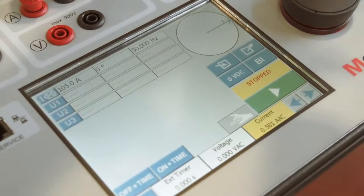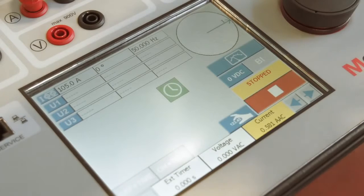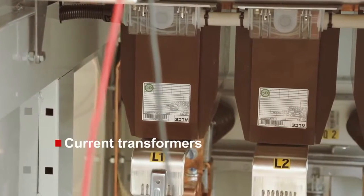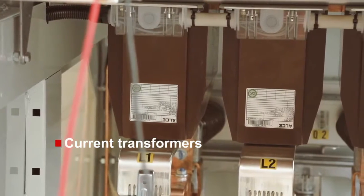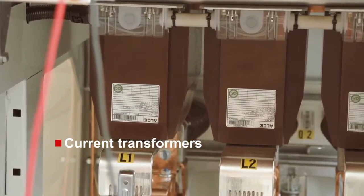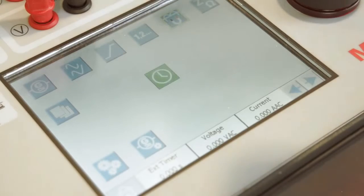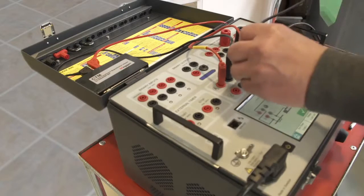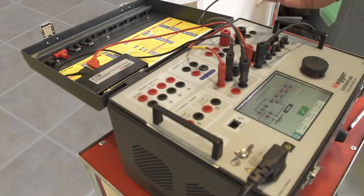The user interface is optimized for the touchscreen and minimizes the number of button pushes — just set the generator values and press start. One of the most common tests of current transformers is the determination of the knee point value. This can be easily done with the built-in instruments of the Sverker 900.